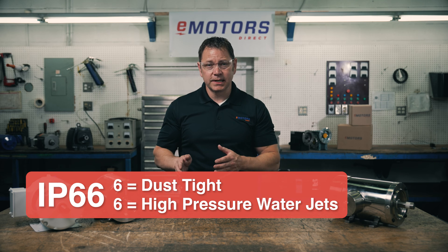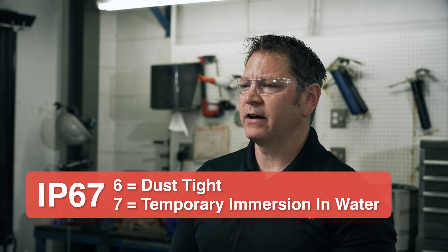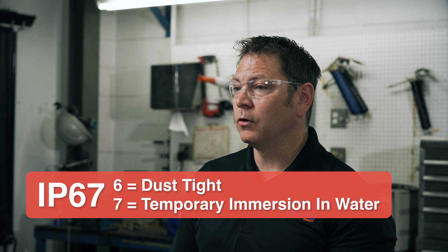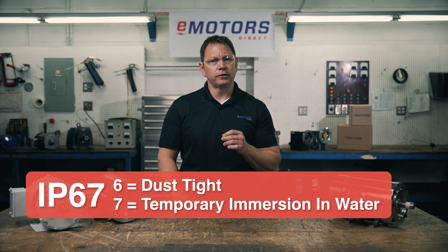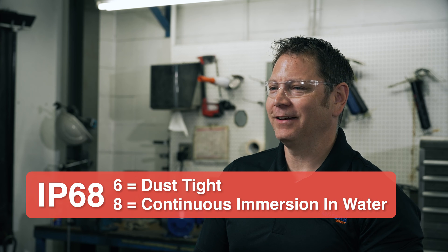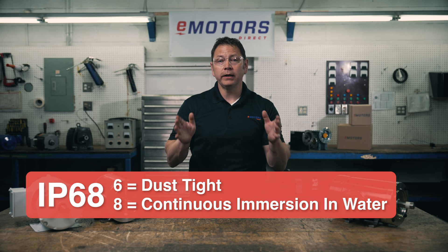A motor rated for IP66 is protected against high pressure water jets. IP67 protects against up to 30 minutes of immersion in up to one meter of water. These are often used in industrial machinery that's frequently exposed to high pressure chemical washdowns. Motors rated for IP68 are the same as IP67, except that they can be continually immersed in water.